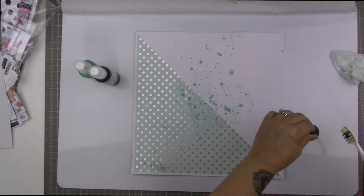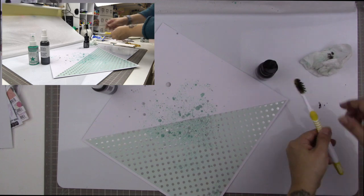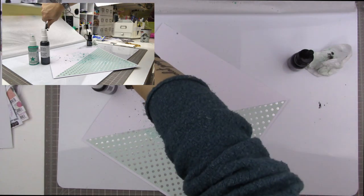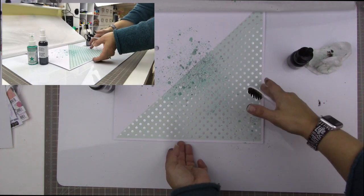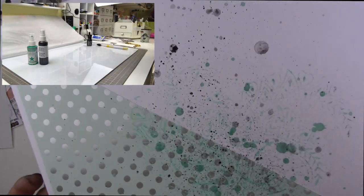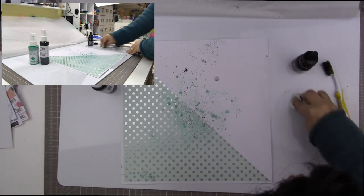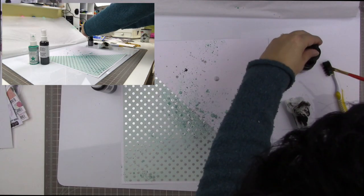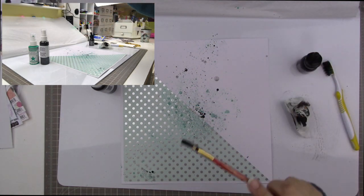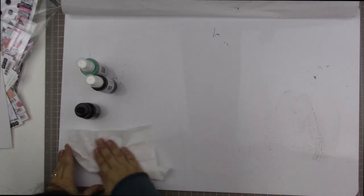Now I'm using Liquitex ink in carbon black, dropping a little on a toothbrush and flicking it. I'm changing my camera angle so you can see exactly how I do that. I'm using my thumb to direct the splatter and get a very fine spray. I like how the black looks mixed with the Sweet Mint and the gray from the Concrete shimmers. Then I used a paintbrush to add some larger droplets, since the toothbrush only gives a very fine spray.